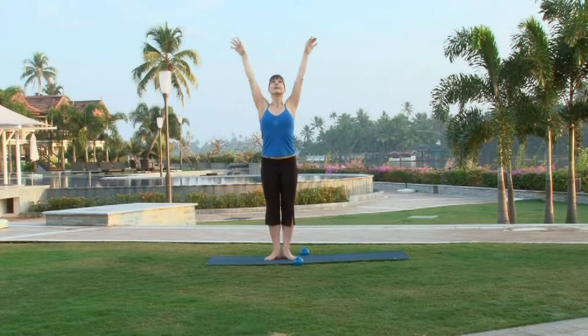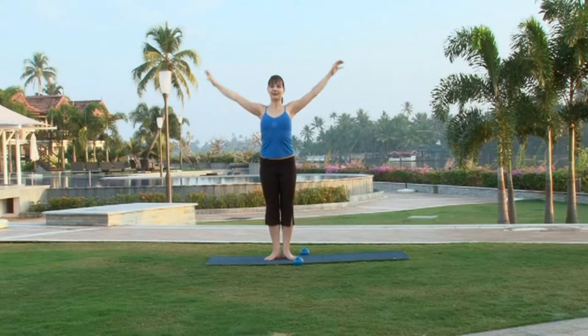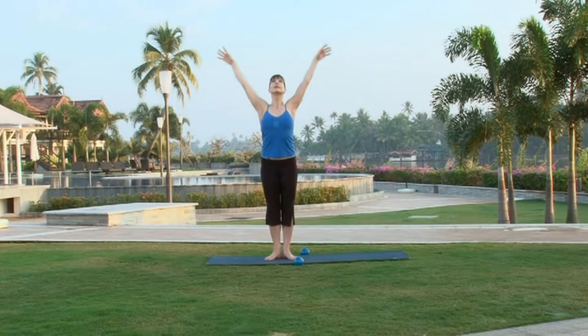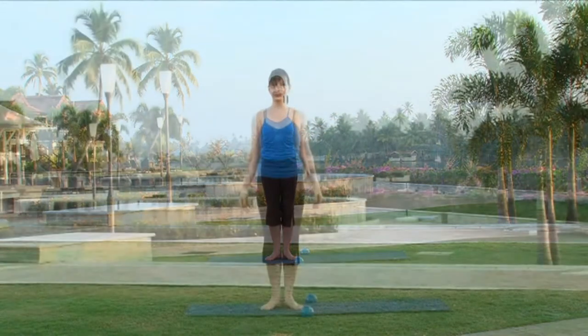Inhale, straighten both arms up to the sky. Exhale, let them float down again. Inhale, lengthen your arms up. Look towards your fingertips and exhale, slowly bring them down again.